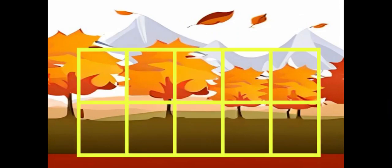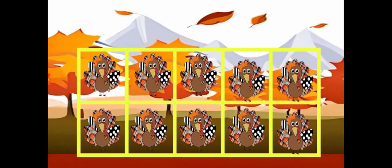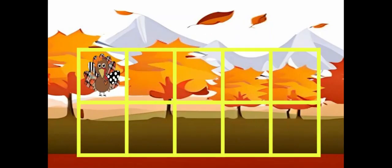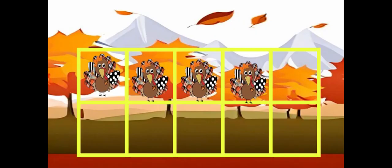How many turkeys? Write the number. How many turkeys? Write the number. How many turkeys? Write the number. How many turkeys? Write the number.